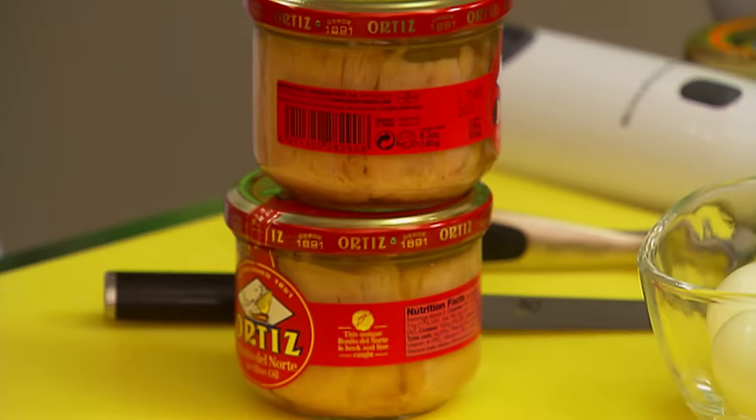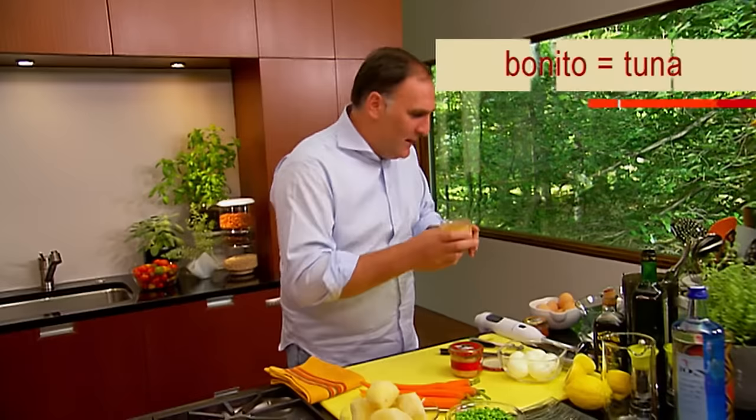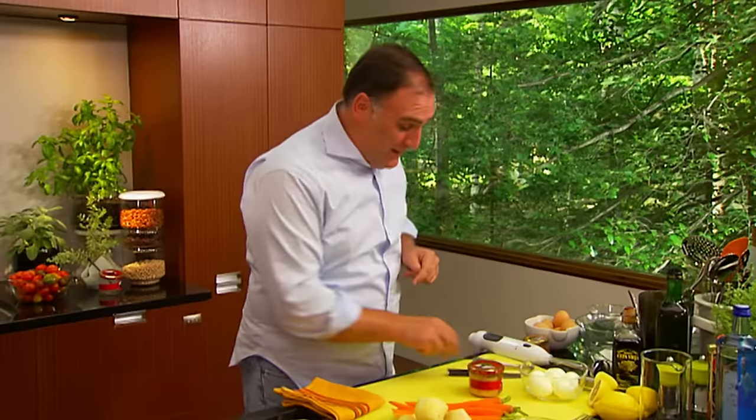So with this bonito, this white tuna, we are going to make probably one of the dishes that you can find at almost every house, at every bar, all across Spain. We are making Ensaladilla Rusa, a potato salad like no other. Here what we have is all the ingredients already boiled: carrots, potatoes, green peas — you could put some artichokes. And the most important part, obviously, the bonito. We're going to use a colander to make sure that we take out the excess oil. Look at how beautiful the white meat. It smells so good already.